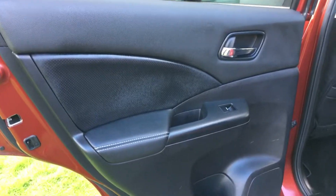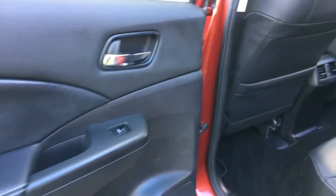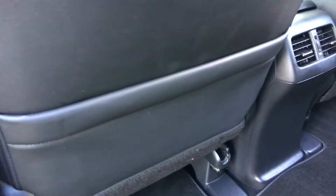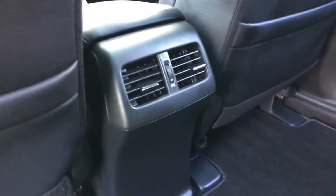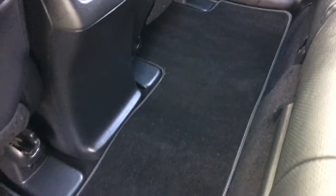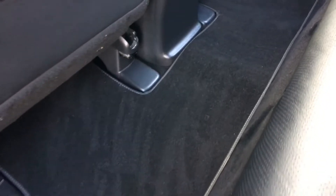Coming into the back of the car, the rear door is in really nice condition. The back of the seats — these are susceptible to being kicked by kids or adults — are again really nice and clean. The door panel on that side is just as clean. The footwell areas have a full set of Honda mats in the car, all in really lovely condition.